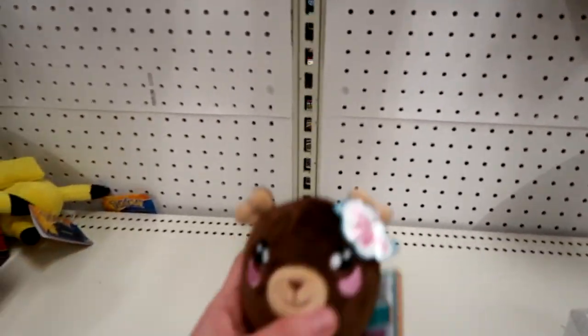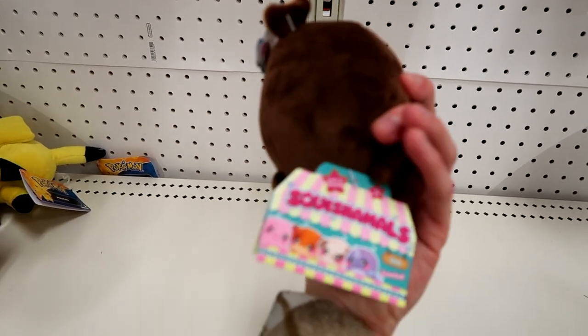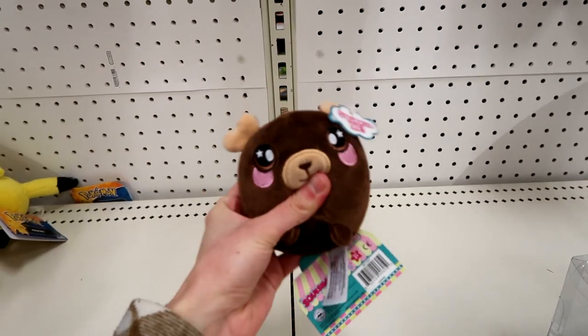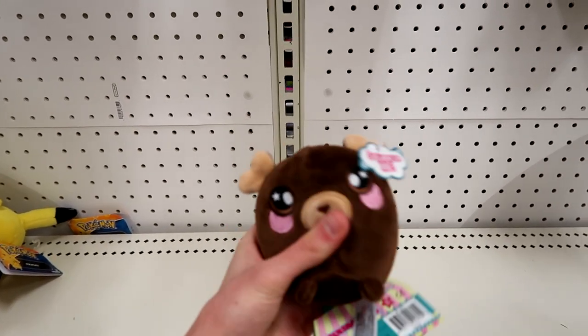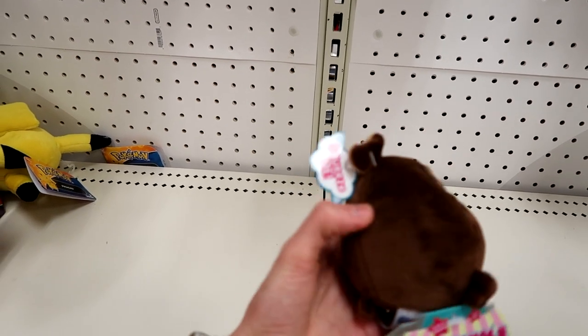Look at this — it's one of those new squishy things. Squishimals! I've been seeing them all over Instagram. Now they are a really interesting feeling — they're kind of like a squishy, foamy, weird thing. It's really cool.